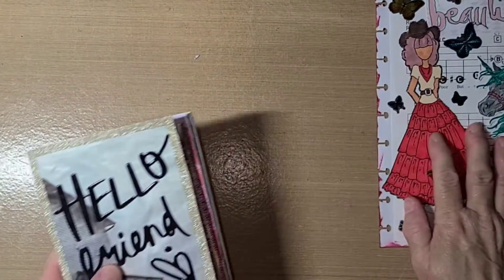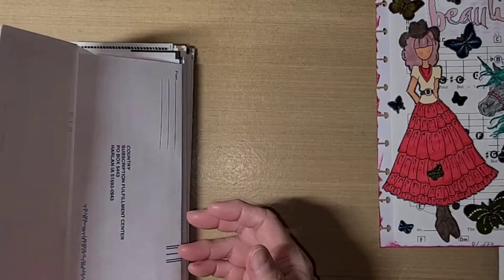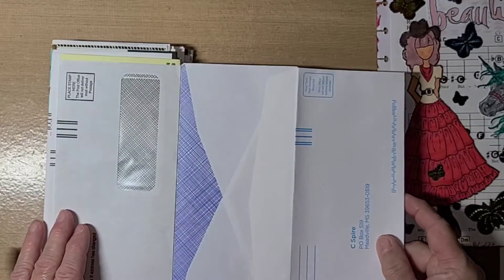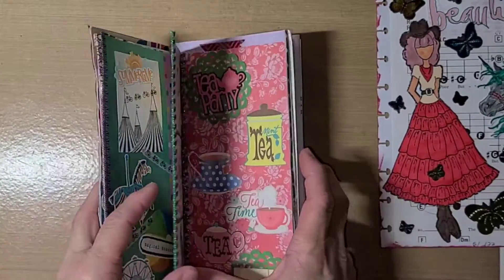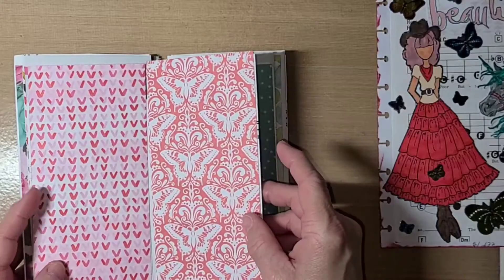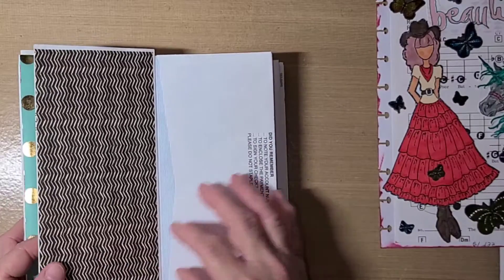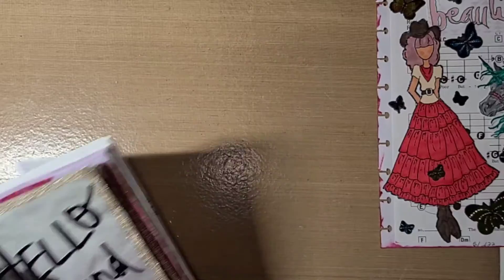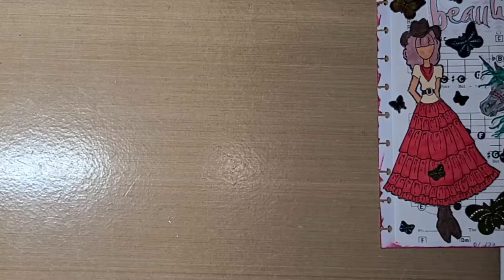When you get junk mail you have envelopes — you can put together your envelopes and glue them opposite of each other so that they fold in accordion style and you make a glue book. That's all you have to do. This is just scrapbook paper that I've been adding to my envelopes for the background, getting it ready to start gluing pictures on. I'll just take a piece of scrapbook paper and put it over. It doesn't have to be scrapbook paper — it can be a magazine page, whatever you want to put there. You can paint it, color it, whatever you want to do for your background.